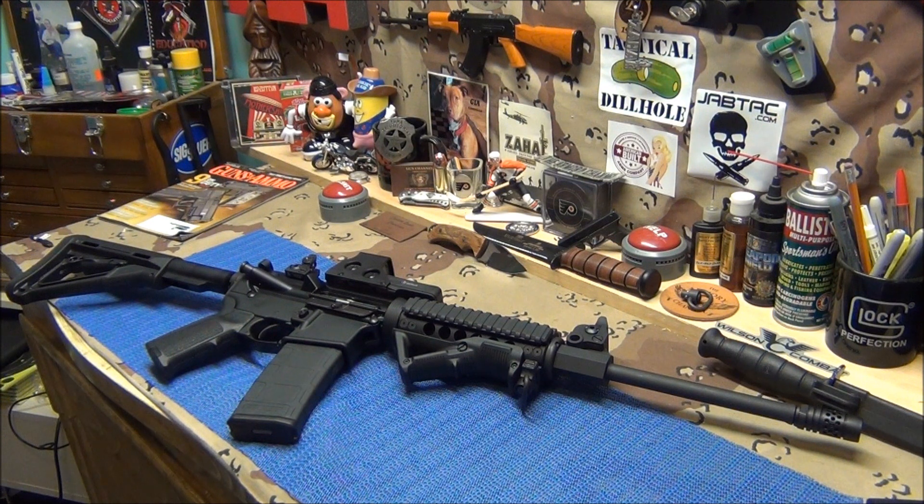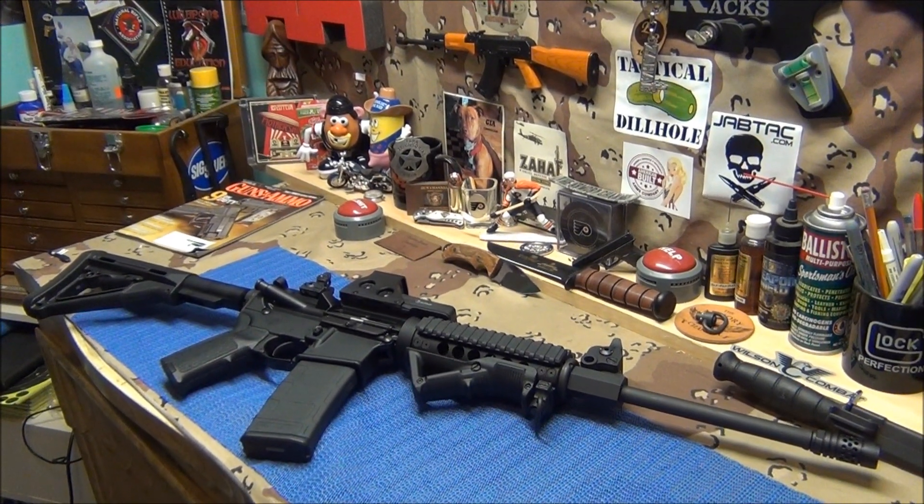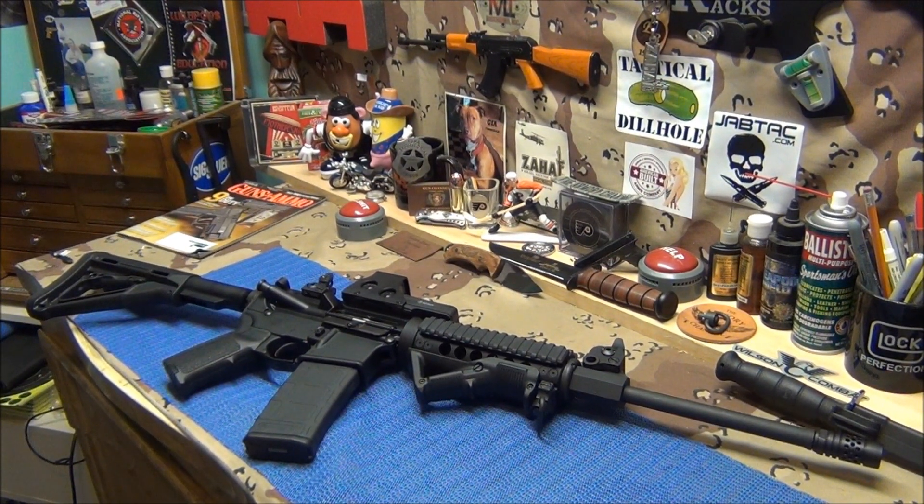Working on these guns really isn't too hard, it really isn't. A couple guys got a little irritated because I got rid of the M&P. Listen man, it's real simple.